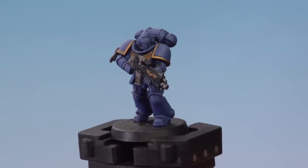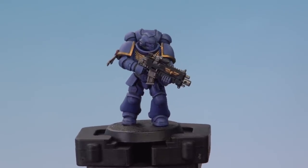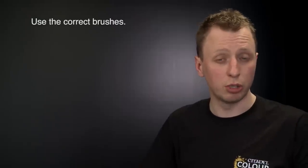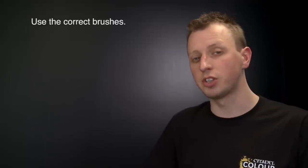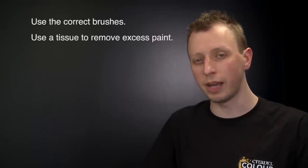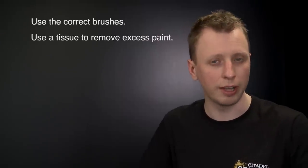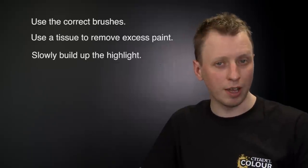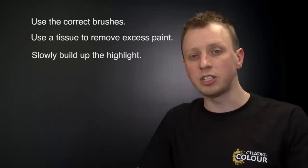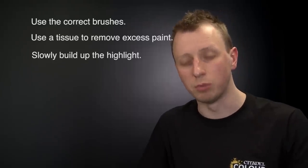I've finished dry brushing the blue of the power armour and you can see I've got some nice smooth highlights on the curved surfaces, but also some really nice sharp highlights on those sharper edges as well. So that's how you do dry brushing. A few key things to remember: you must use the correct brushes — the dry brushes — because they are robust and have a lot of spring in the bristles. Also, use tissue to remove almost all of the paint before applying it to the miniature, and slowly build up that highlight. Have fun using this technique and we'll see you all again soon.